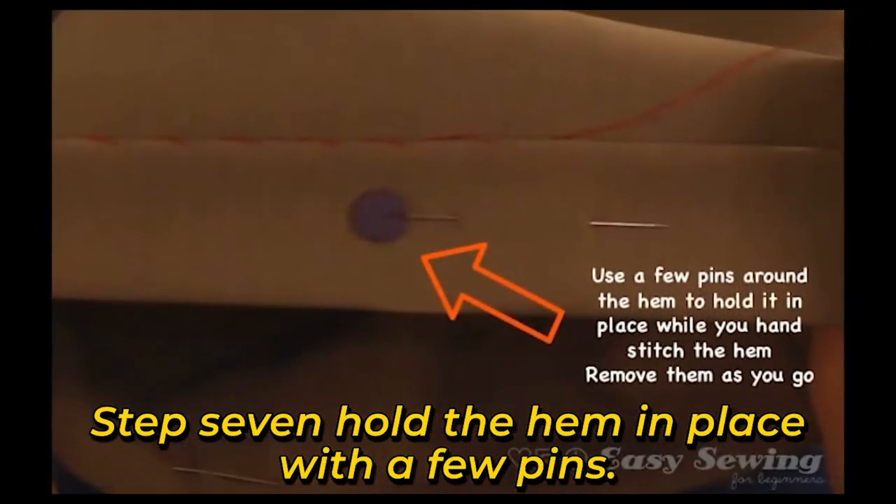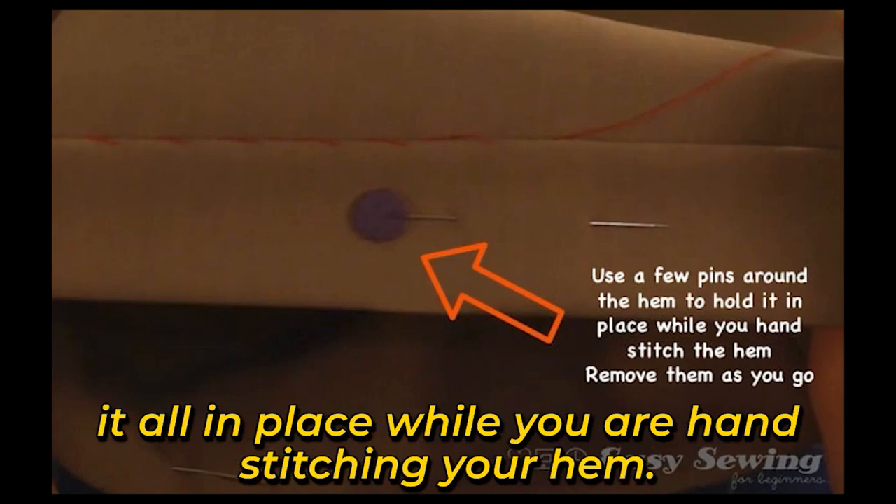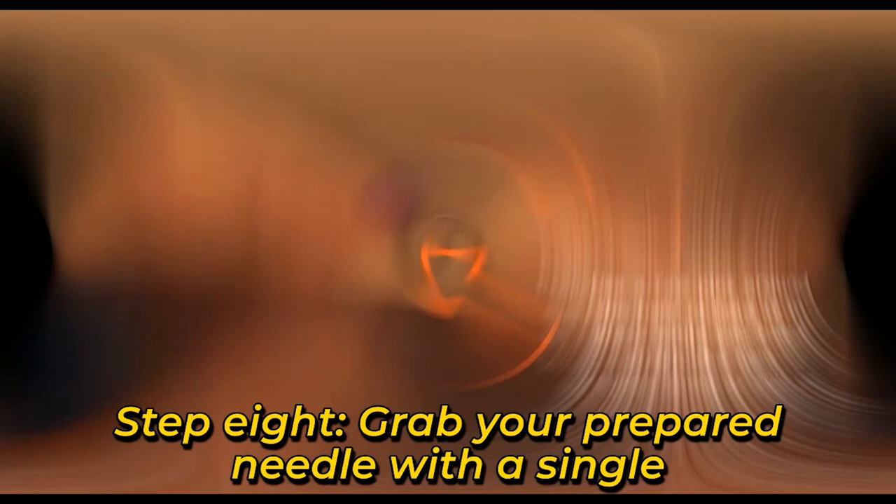Step 7: Hold the hem in place with a few pins. Place a few pins around the ironed hem just to hold it all in place while you are hand stitching your hem.